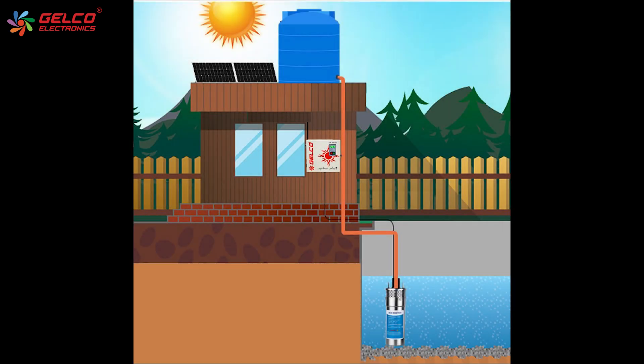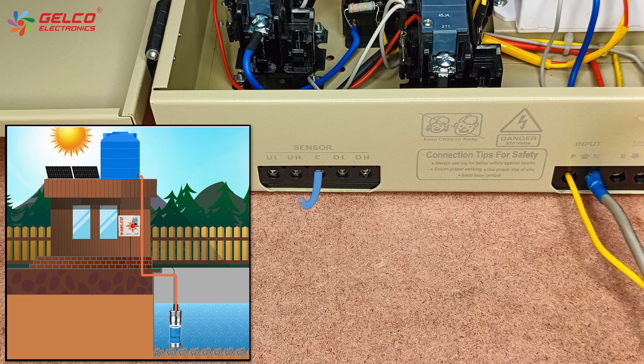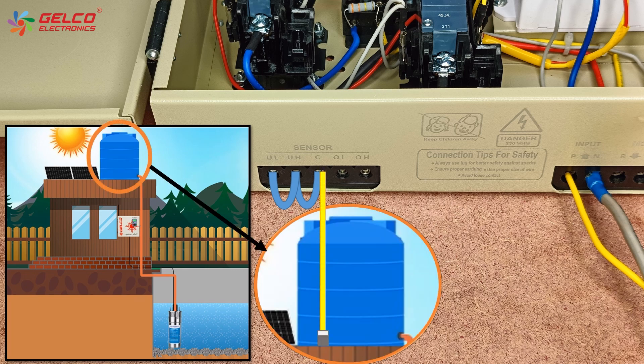If you have only one water tank, you need to short and loop C-UH-UL, and place the C-sensor at the bottom level of the water tank. Place the OL sensor at the middle level of the water tank, and place the C-UH-UL sensor at the bottom level. Then set the switch to auto mode.